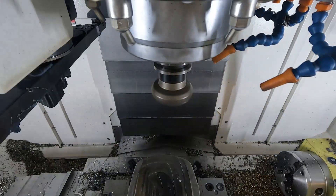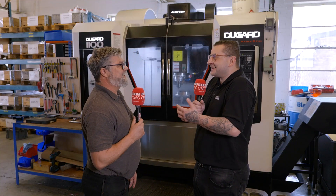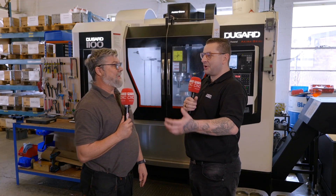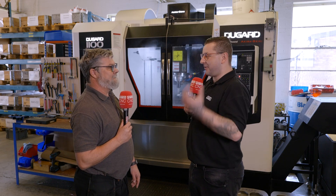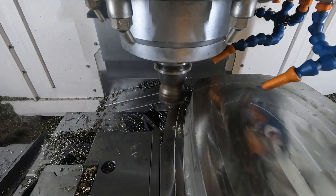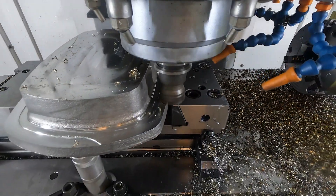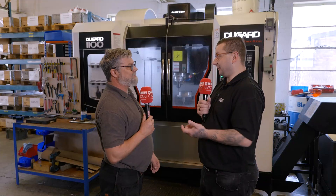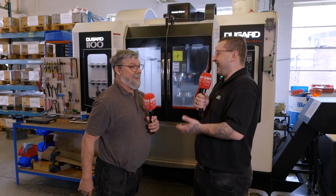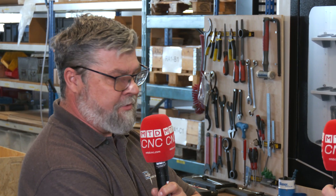We program it to be safe — it doesn't matter if it takes five minutes longer, as long as the other guy can go run another machine. It's the complete opposite of the stories we hear where they're trying to make cycle times quicker. We make them longer to make it safer — have two parts on there not one, increase the cycle time, then the guy can go and do something else.